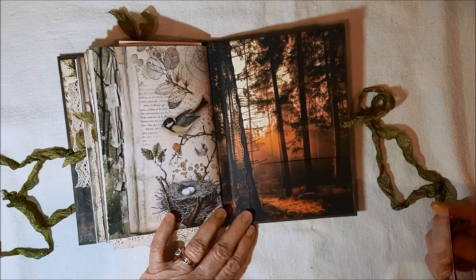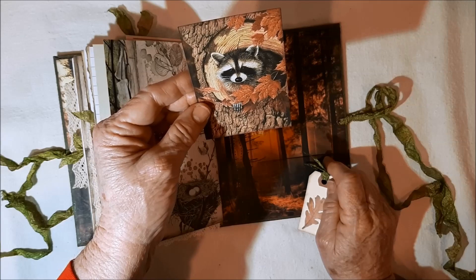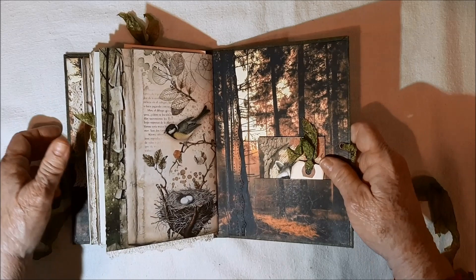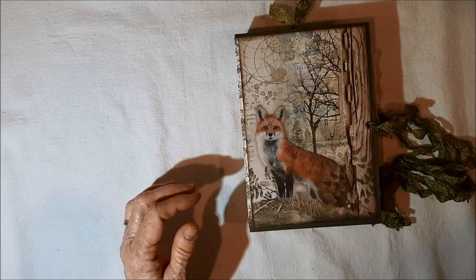This is the last page of the signature with beautiful imagery. You can take this out and it just kind of disappears. There's a raccoon poking his little head out of a tree — isn't that cute? And this is a tag from Laura's shop. I fussy cut a little leaf to put on there. So that's the Forest journal.